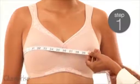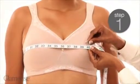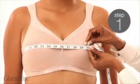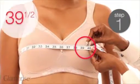For the first measurement, measure around the fullest part of your bust, making sure to keep the tape measure parallel to the ground. In our example, the bust measurement is 39 and a half inches.